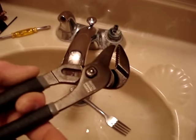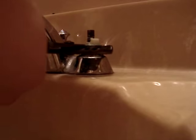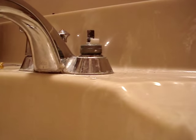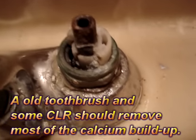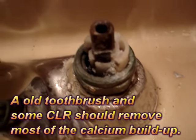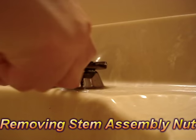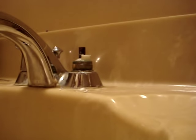The next thing you're going to want to do is get yourself some channel locks and take this nut off here. That is on there — you can see the calcium buildup on that as well. It's just years and years of hard water. If you move the whole unit doing this, you're going to have to go below when you're finished and tighten everything up.